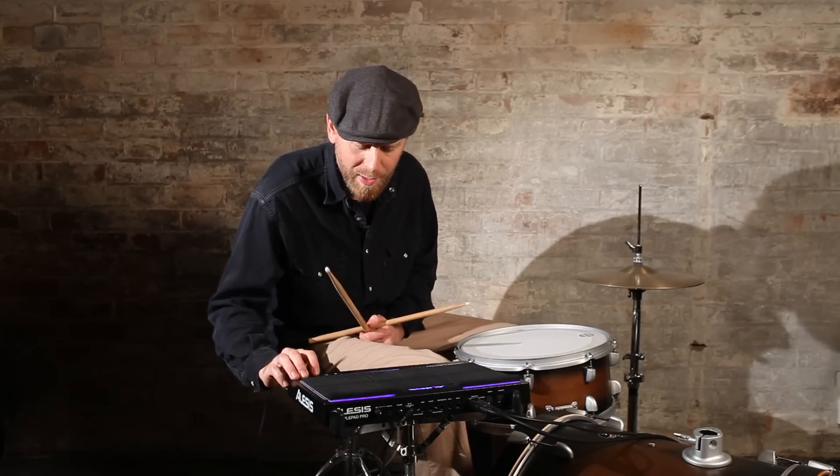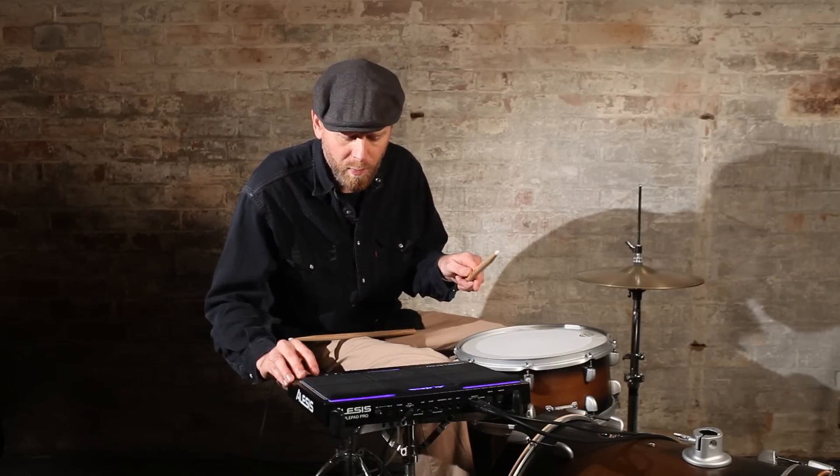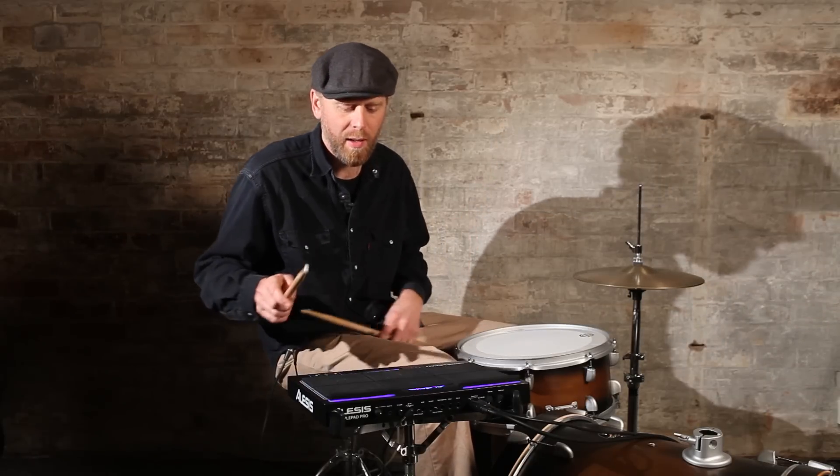So we've got some other kit sounds on here, so we'll press kit change — and there it changed. So a little bit of lag on there.